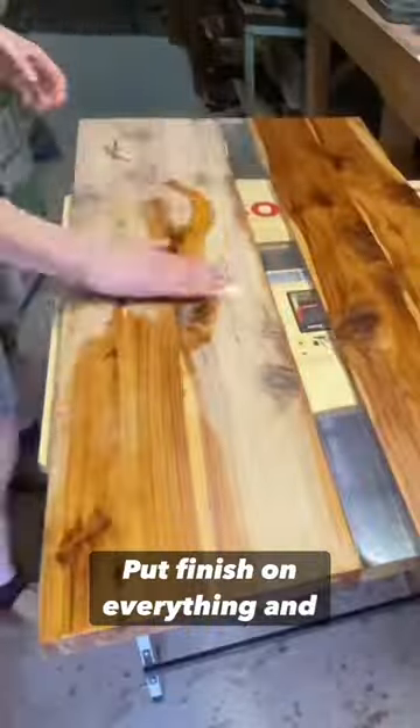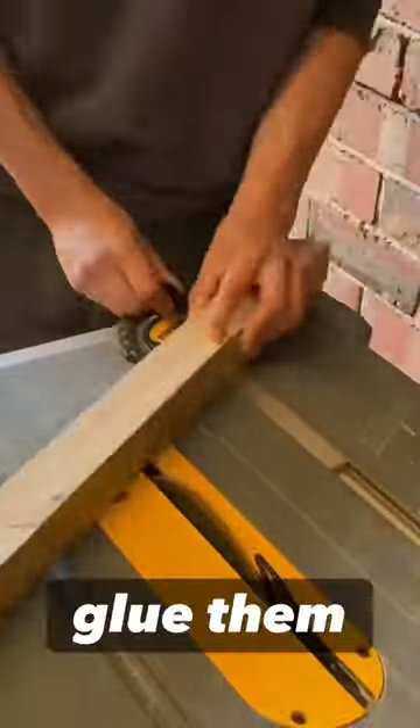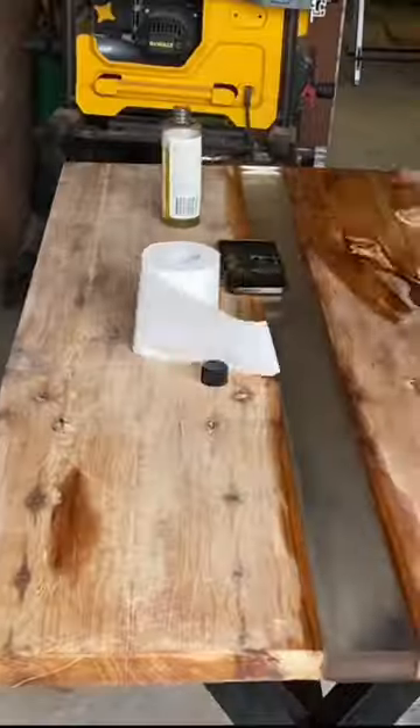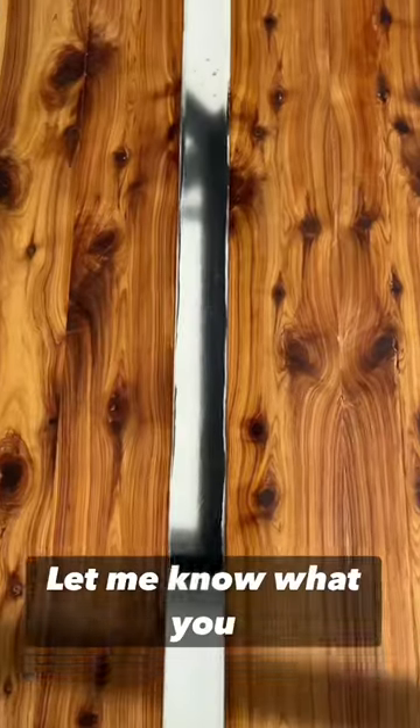Put finish on everything, then it was time to cut the legs, glue them together, sand them, and paint them black. Varnished the top and took a look at the final design in the studio.